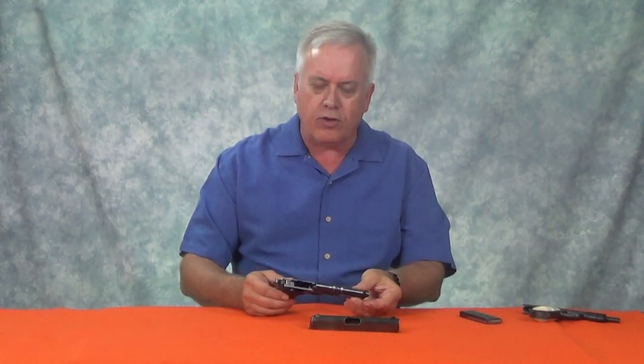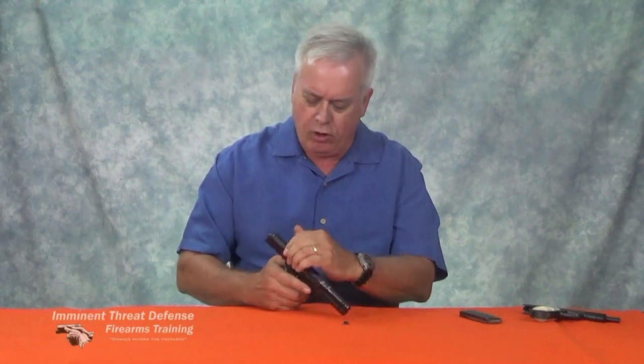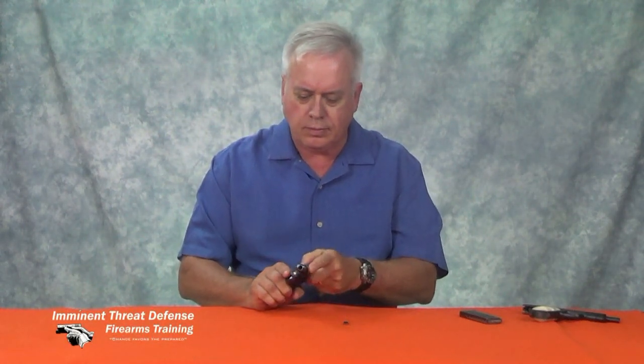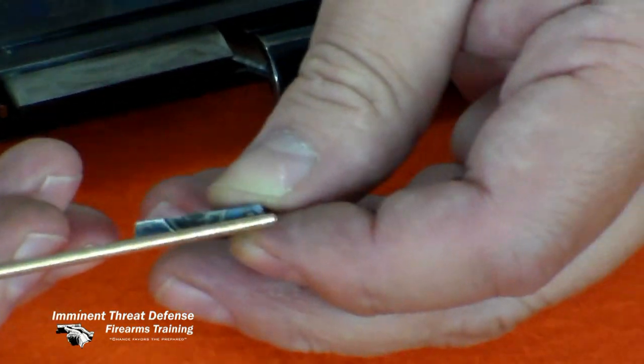It goes back together in reverse order. To reassemble, bring the slide in from the rear and move it all the way forward. Then orient the mortise pin — notice it only goes in one way, from the left-hand side, with the little nub lined up to the rear. Place pressure on the takedown plug and the pin should fall through without any force.